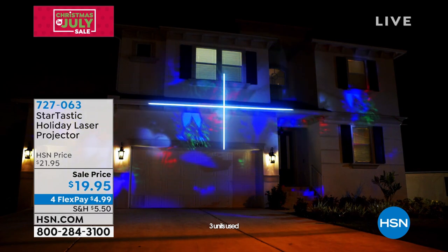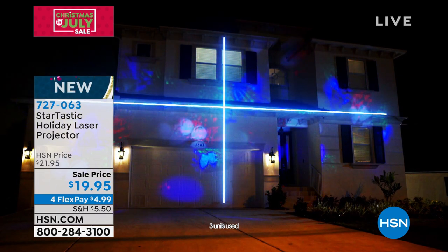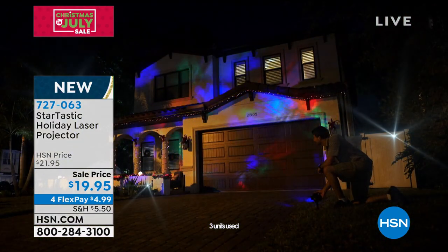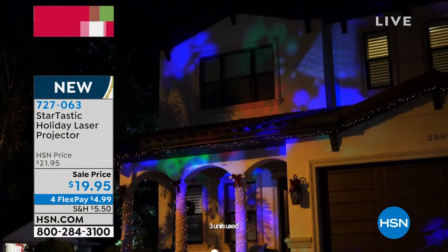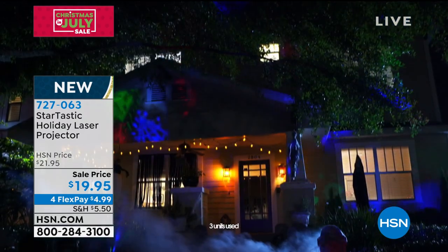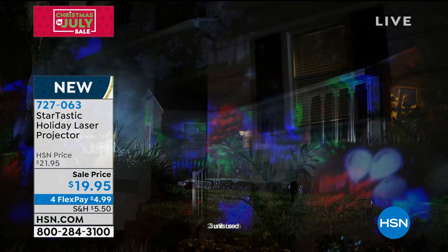Once you buy this, you don't really need anything else — everything comes with it. All the slides are included, you just need power, plug it in. It comes with the little stand. You can either stick it right into the grass or use the tripod that's included. You're in complete control the whole time — we give you five Halloween to start in October, snowflakes, Christmas, New Year's. You're going to have plenty of months to use this.